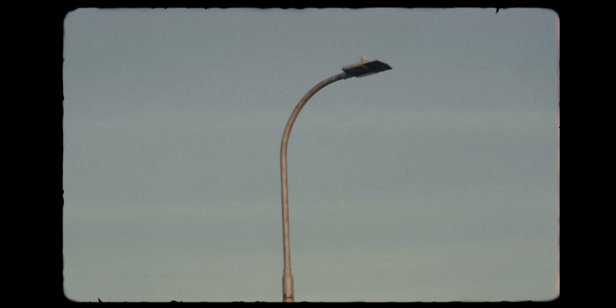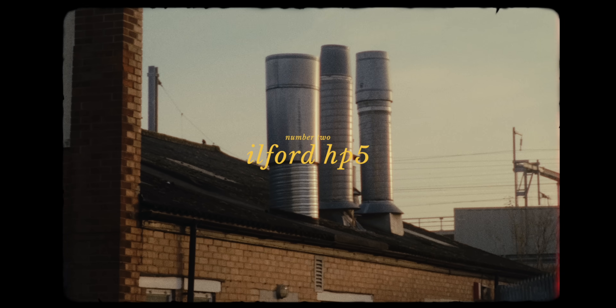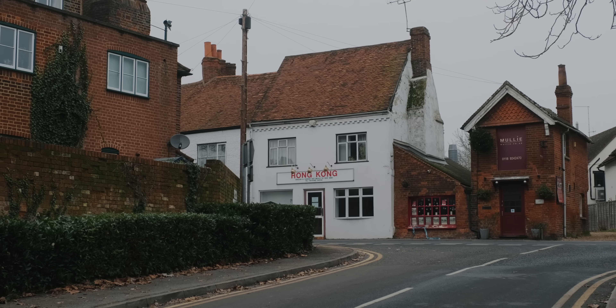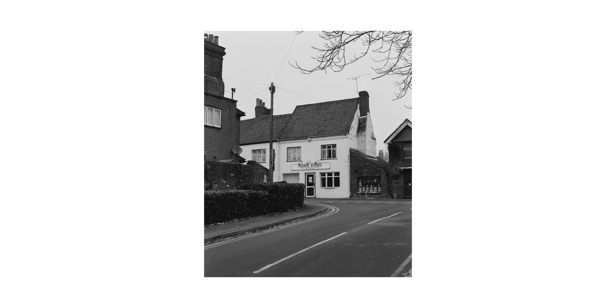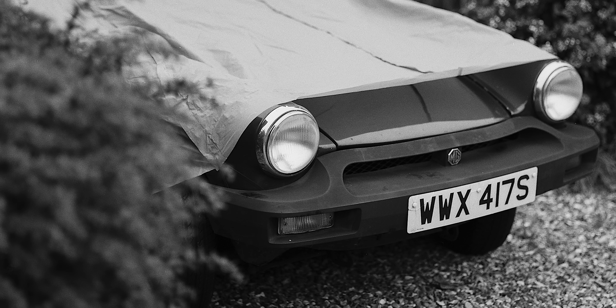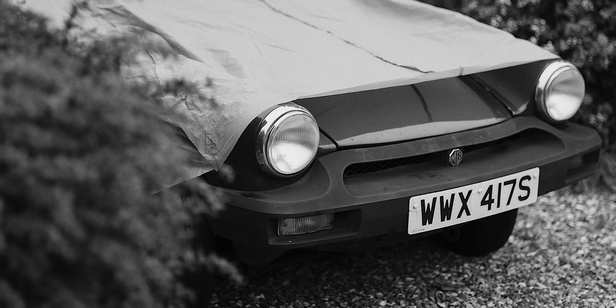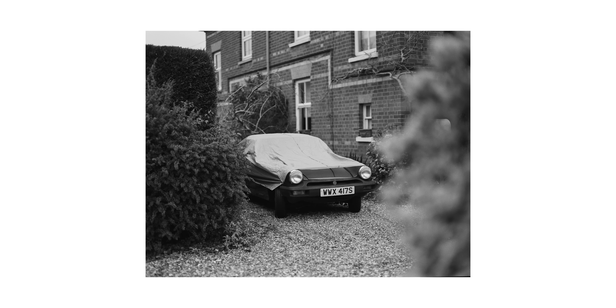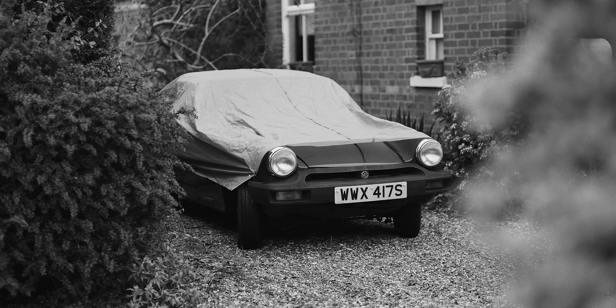Next up was Ilford HP5, which is a classic and one of the most popular and flexible black and white film stocks. This was the film I really thought I'd be attracted to from the start, so I was curious to see how it would compare to the others. It definitely has a softer look than the T-Max, with a lot of mid-tones and a lot of gray. Even though I held back on editing too heavily for this comparison, I found I was always having to add quite a bit of contrast and make more extreme tonal adjustments to get a look I liked. There's an appeal with HP5 in that it's a really flexible film, but the initial results didn't really jump out at me.